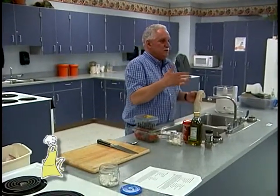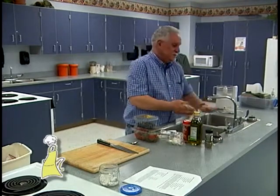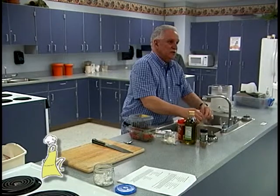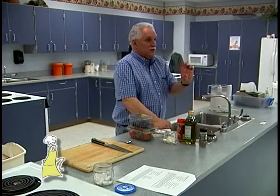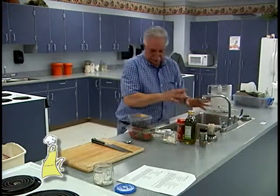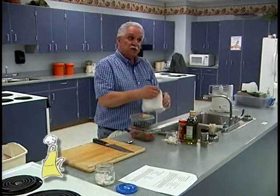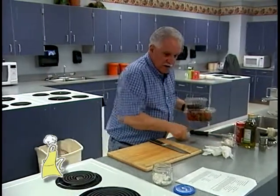In most Italian households, if you go to an Italian restaurant and you order coffee, they'll usually put a shot of Sambuca in it, or they'll give you Sambuca in a little glass and float coffee beans in it. Okay, so I'm supposed to be educating you people.